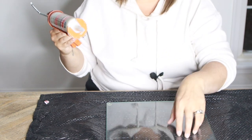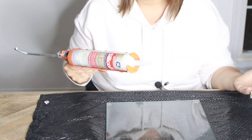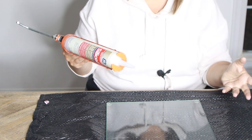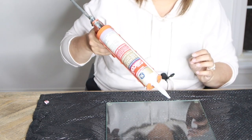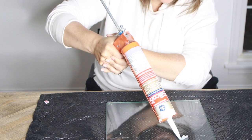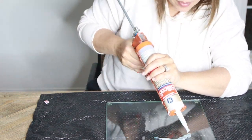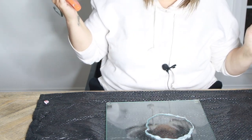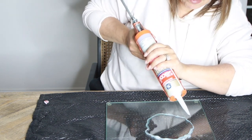I'm going to do an irregular pattern, and basically I'm using the silicone caulk as a mold. If you have a mold, by all means you can use a mold. I thought this was really fun to do for the holidays and very easy and straightforward. It's my first time using a caulk gun, so I can't guarantee how this is going to look. There's my irregular shape — I'm going to go over it just to build up the walls a little bit.